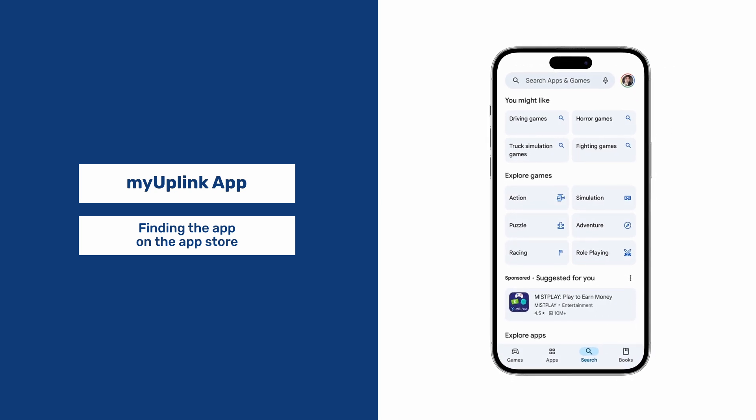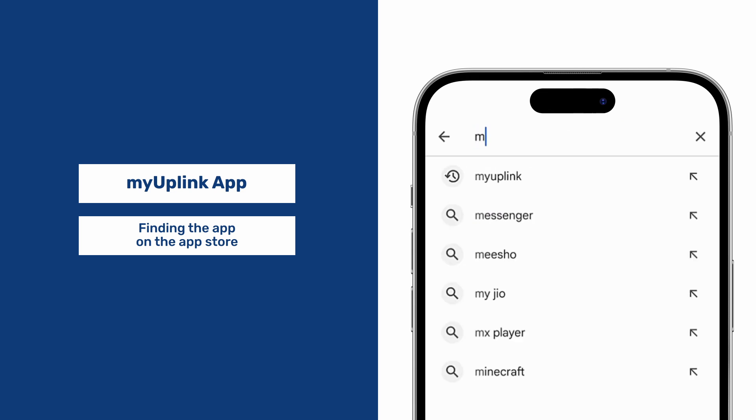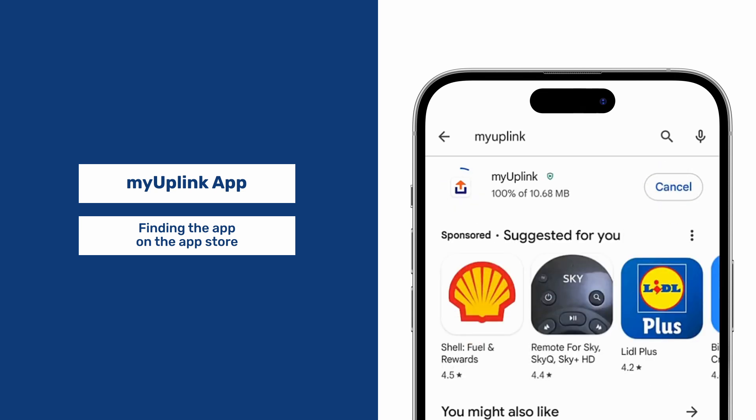We need to find the MyUplink app in the App Store. Type in My Uplink — here it's already been found. Click Install. Once installed, click Open.